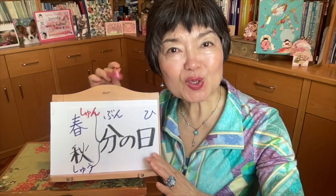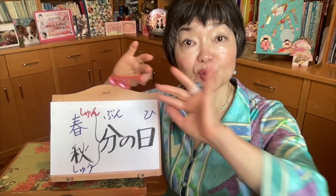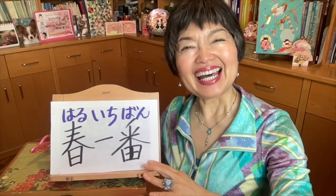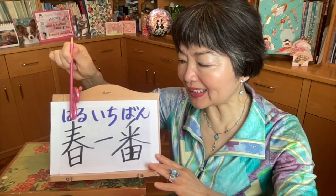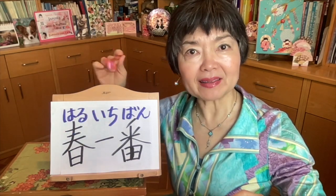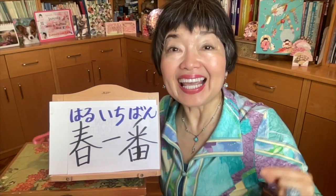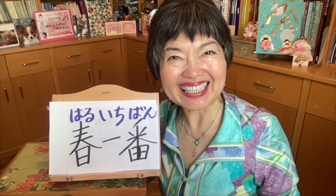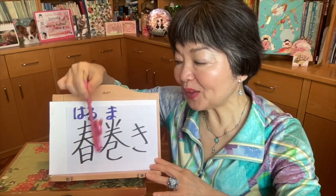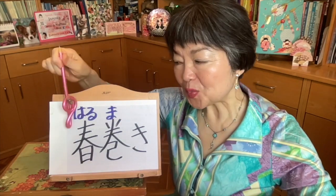Spring equinox day — shunbun no hi. Shun is spring, and bun means to separate, and hi is the day — shunbun no hi, spring equinox day. Haru ichiban — haru is spring, and ichiban means the first — the first strong southern wind of the year, which means the start of the spring. Spring rolls — haru maki. Haru is spring, and maki comes from makimasu, to roll something. Haru maki — spring roll.